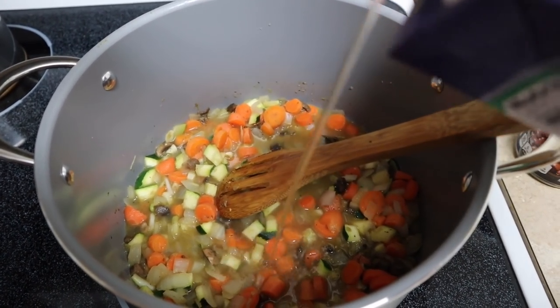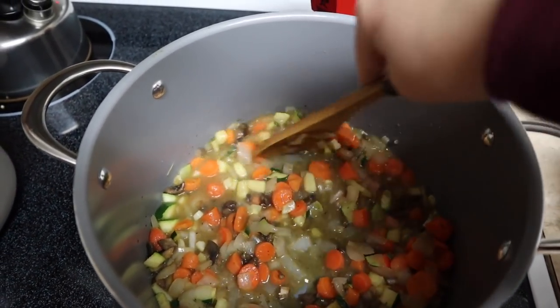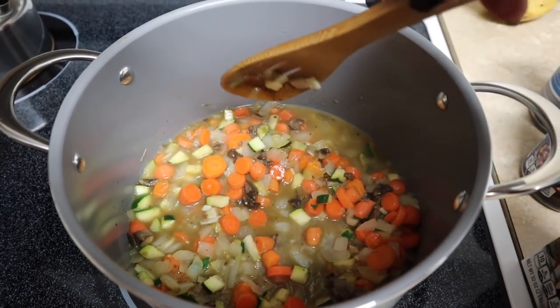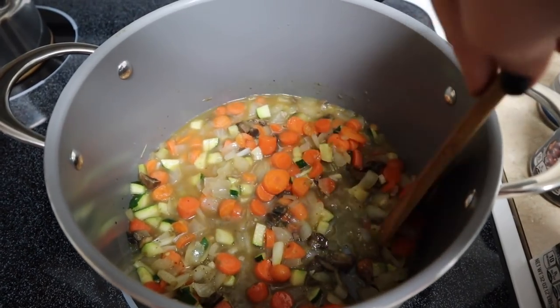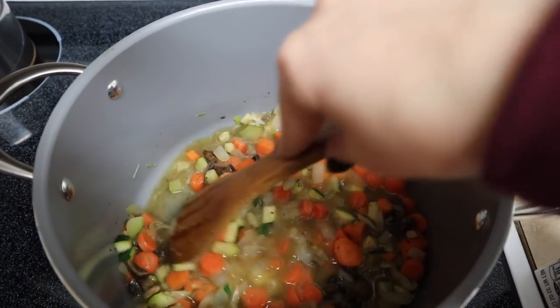I'm just adding some vegetable broth so the carrots will cook down a little bit more. I think I'm going to make this chili more beany than tomatoey. The quinoa is done so I'll add that soon. To start I just had salt, pepper, and garlic on the veggies. I added in the quinoa and then about two tablespoons of chili powder. I'm gonna let this cook for a while while I finish getting the vlog up.